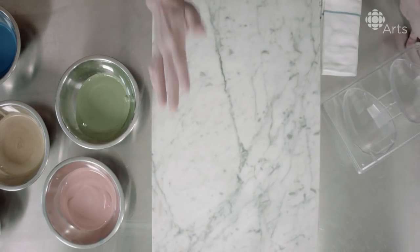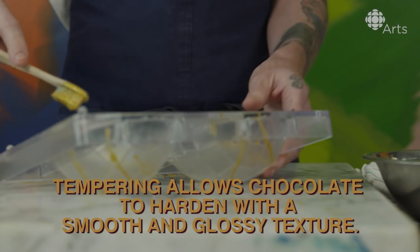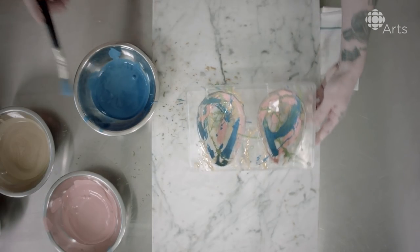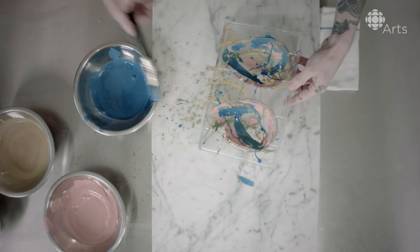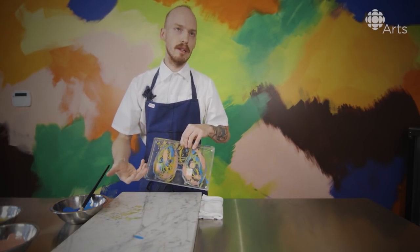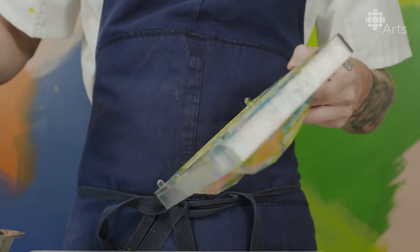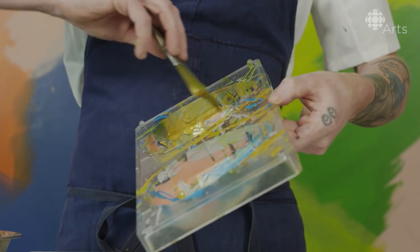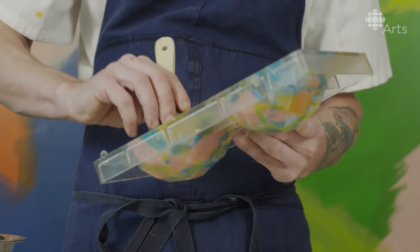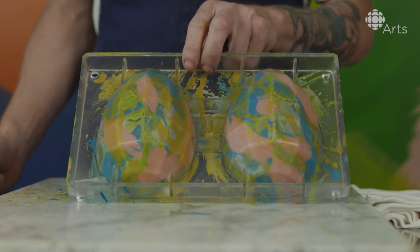First step is making sure that your cocoa butters are in temper. If you start with some splatters and then you base coat it with a paintbrush, it really highlights all the other splatters. Once you get to the point where you're okay with the way it looks, you just put a base coat on the bottom, and that kind of just preserves everything. The beauty about this egg is not one egg is the same.